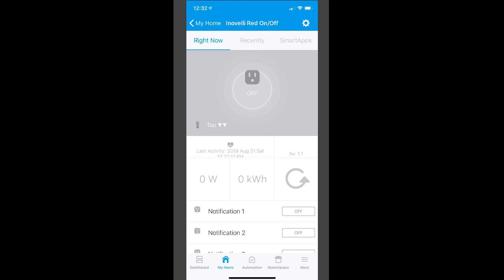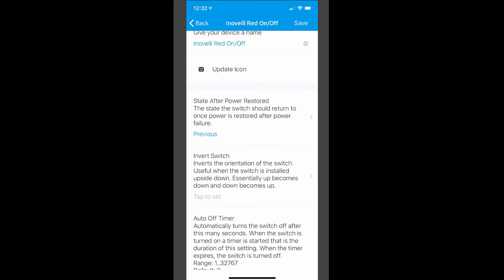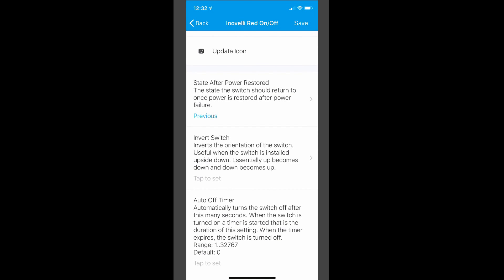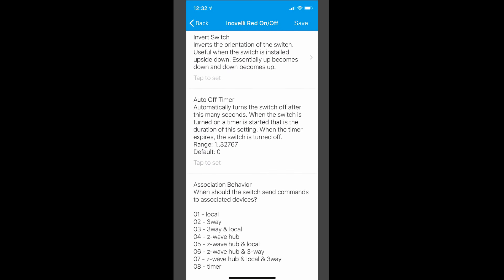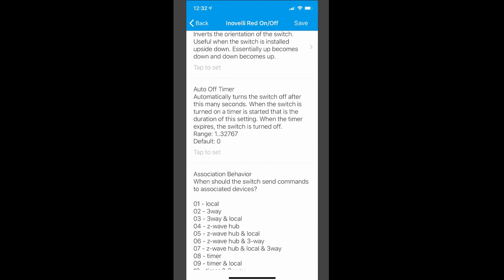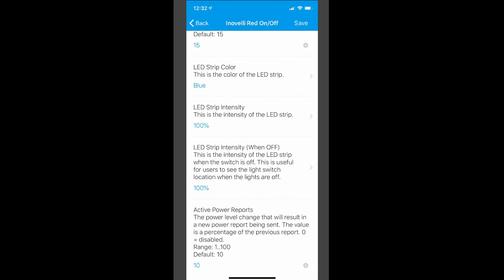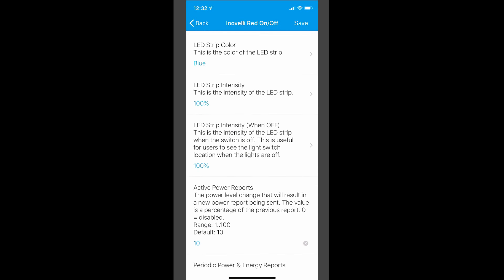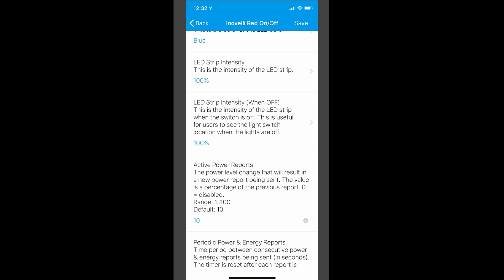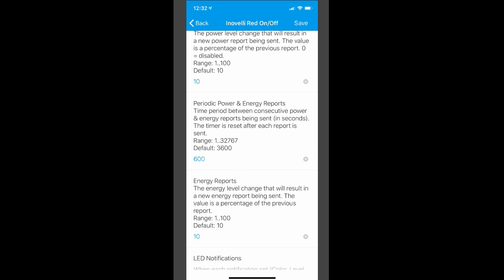In the classic app, let's look at the settings before we touch anything else. You're going to see pretty much standard stuff here like the state after power restored, invert the switch — which is handy if you happen to install the switch upside down — and an auto off timer. But let's skip to the best part. Further down on the settings list, you'll see the LED strip color, strip intensity. Yes, that means you can control just how bright that little light is, and the LED strip intensity when the switch is off. There are settings for power and energy reporting. Again, this is all really cool stuff.